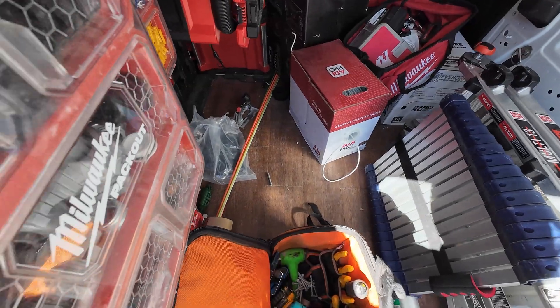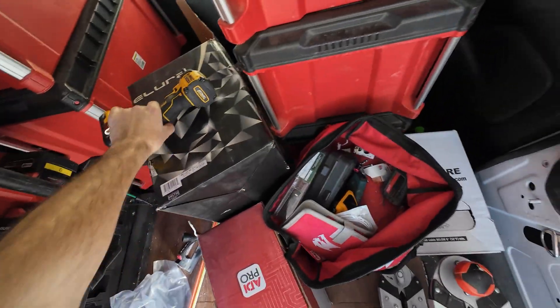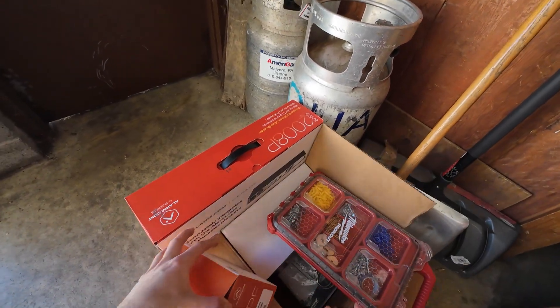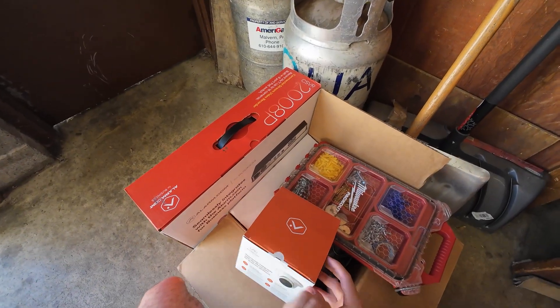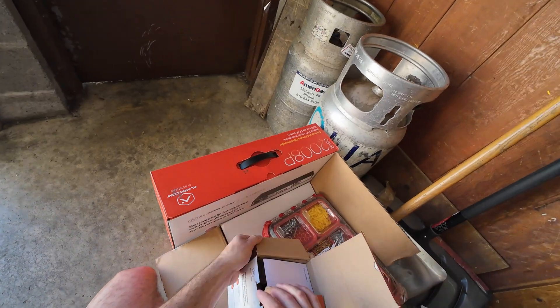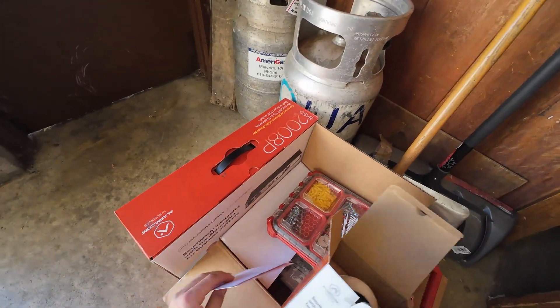Good. All the screws are in — that's a plus. So we're installing the VC838PF by alarm.com. This is a full alarm.com project, so keeping everything together.